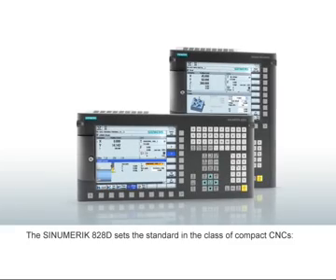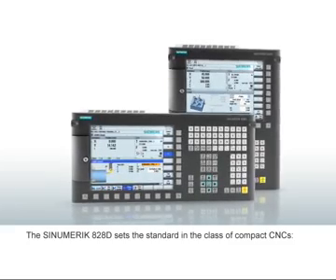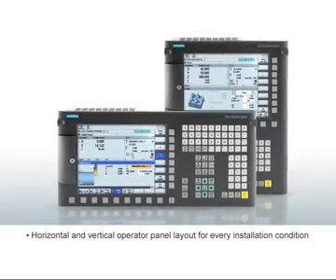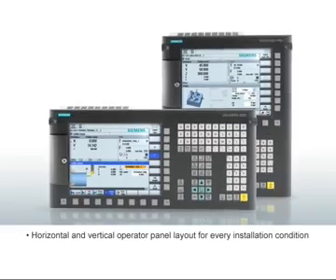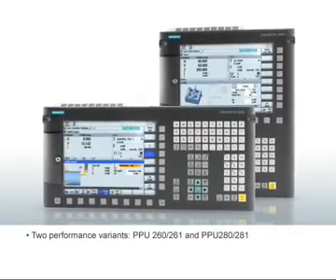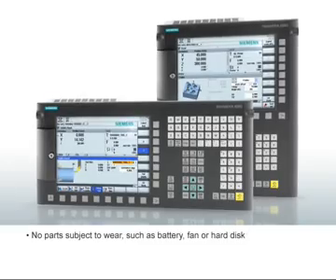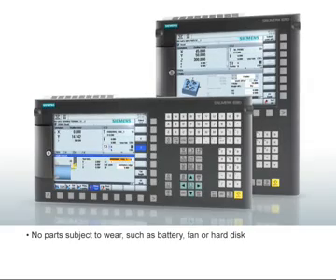The Sinumerik 828D offers numerous advantages in the compact CNC class: horizontal and vertical operator panel layout for every installation condition, no parts subject to wear such as battery, fan, or hard disk, and user-friendly operation with the latest communication technology.